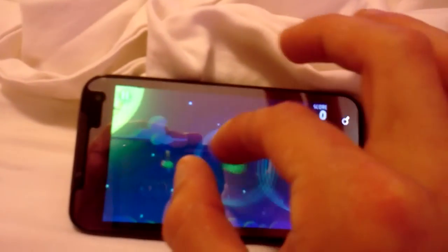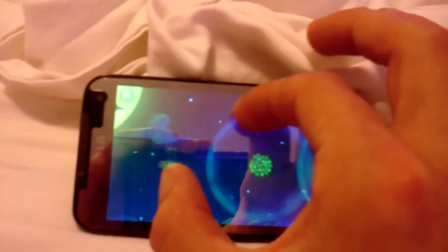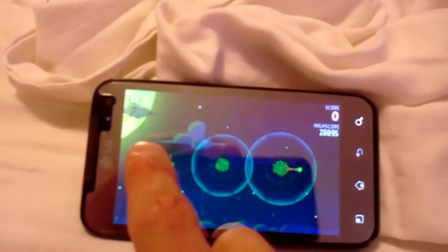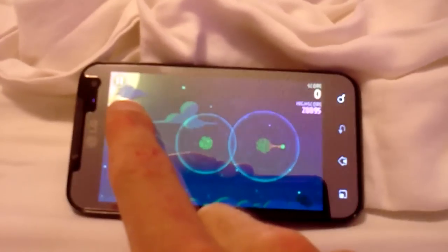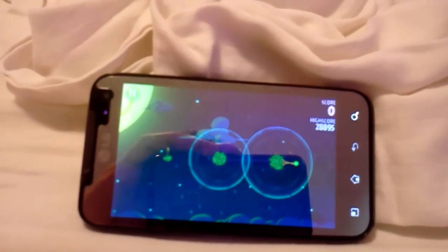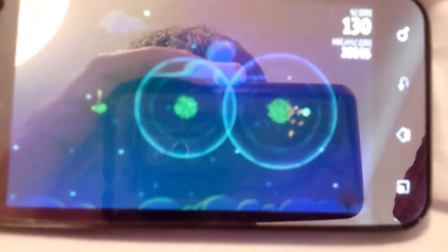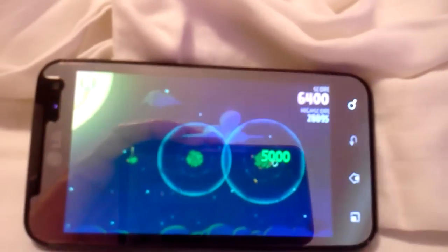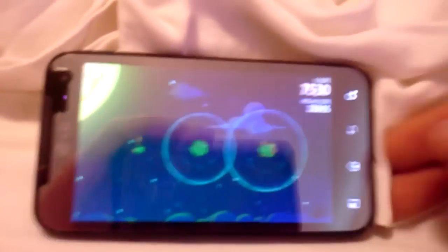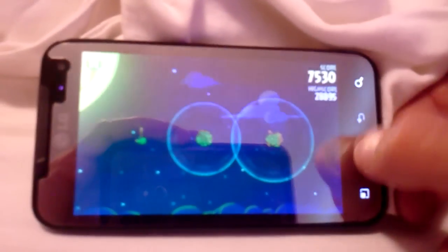And you can still see it's running perfect. Look at that. So what we'll do here is we'll grab the little bird. I like to do this one from the bottom because he goes up and then around. Just missed him, but he'll come back around. Got him. Perfect — no glitch, no nothing. Works perfect, smooth, fast. It's a great phone.